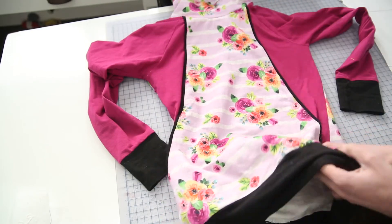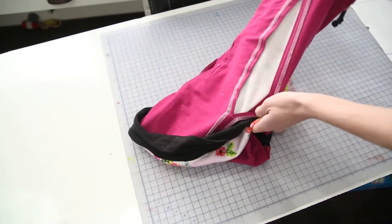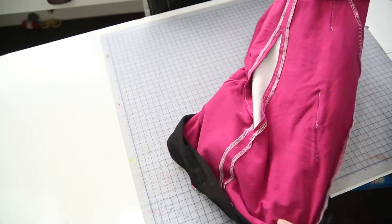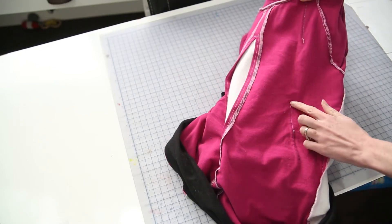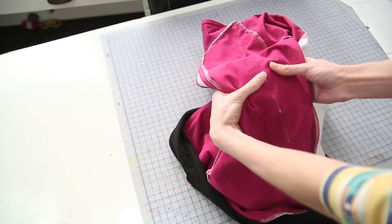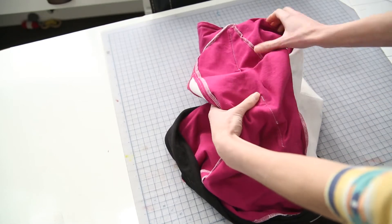One thing noted in the tutorial is you may want to add a little bit of interfacing to the bottom of your nursing access. Right here on mine, I noticed I was starting to get a little hole — I didn't add the interfacing. I need to go back and do that. This is just a stress point on your pattern.